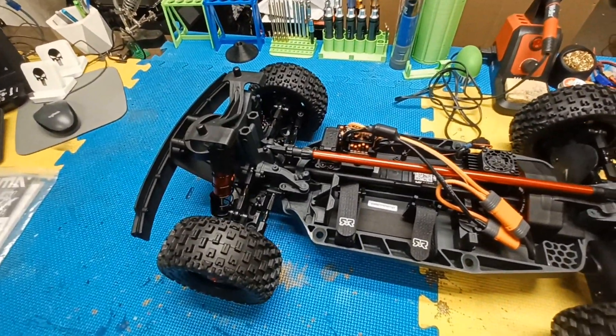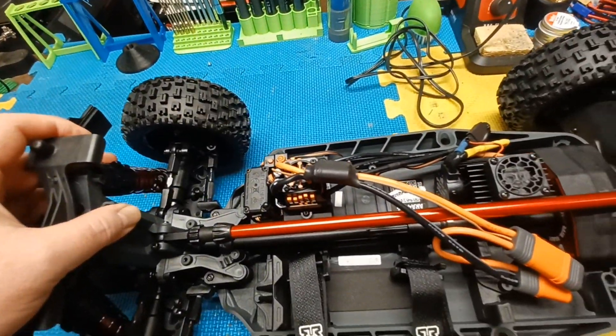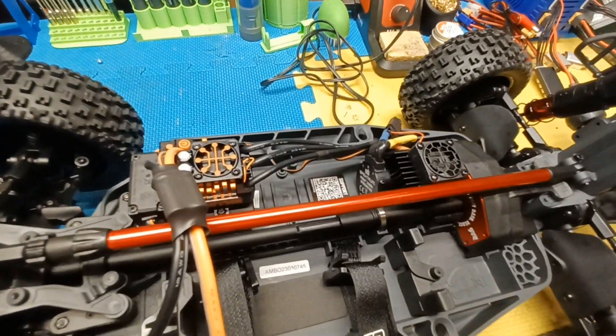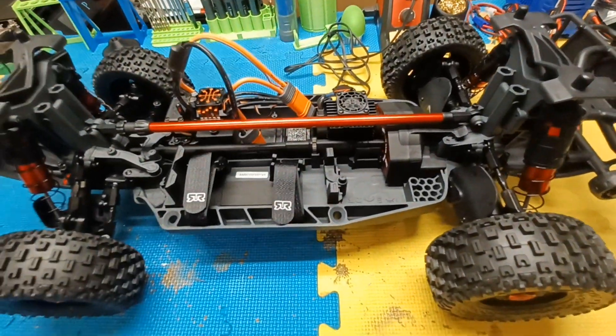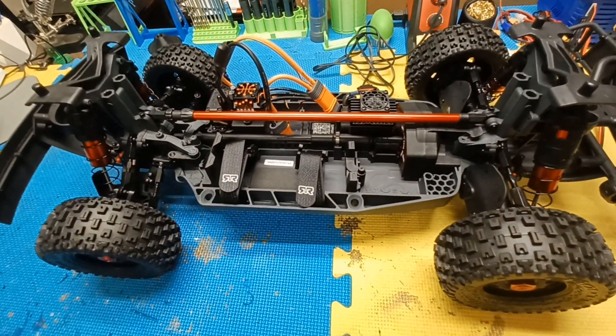Here's the inside: you've got the Spektrum 120-amp 4s ESC, battery connections, and the Spektrum 2400kV brushless motor. I'm probably going to run this on 3s first because I didn't order any 4s batteries until today.